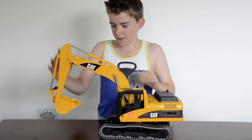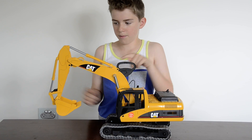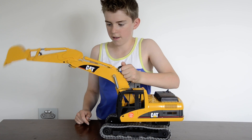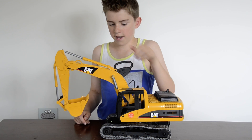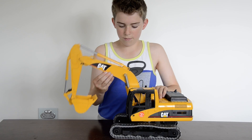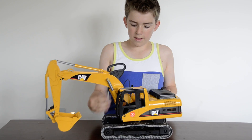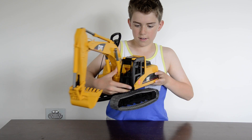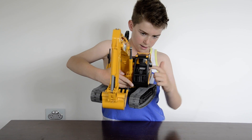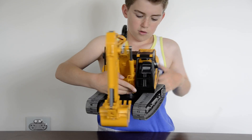The front bit here, this little bit, can be operated by this little thing here where you can put your fingers in and you can troll like that. This bit here can move up and down. In the cabin there are two gear sticks and a little lever here that you can control everything.